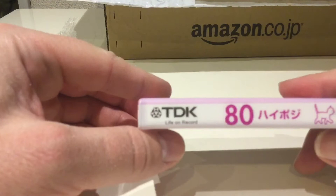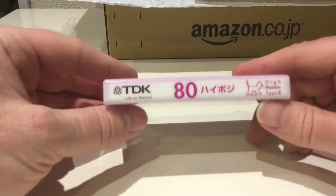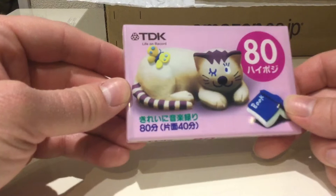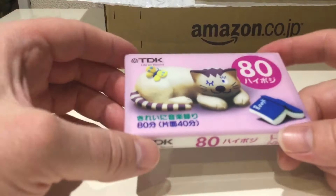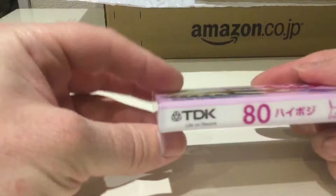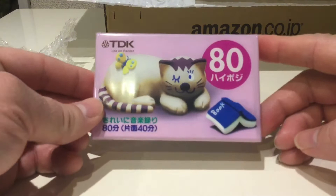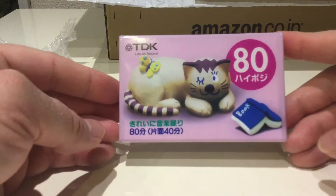Not sure, but there's clearly a cat theme going on here. It also says 'high poji' and then — 'kirei ni ongaku' — I think that's basically saying 'clear sound' or 'nice music.' I'm reluctant to remove the packaging on this one because it looks rather unique and I'm not ready to use it, and I've already unwrapped enough Type 2s.